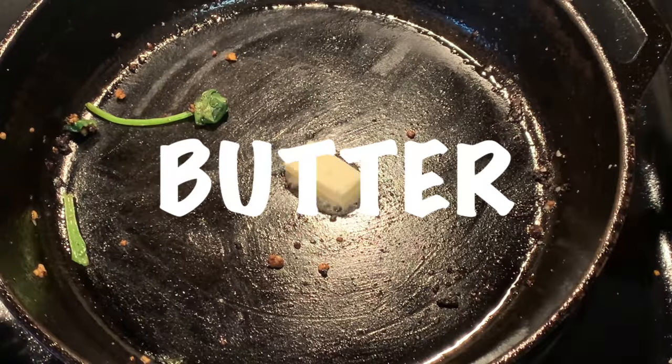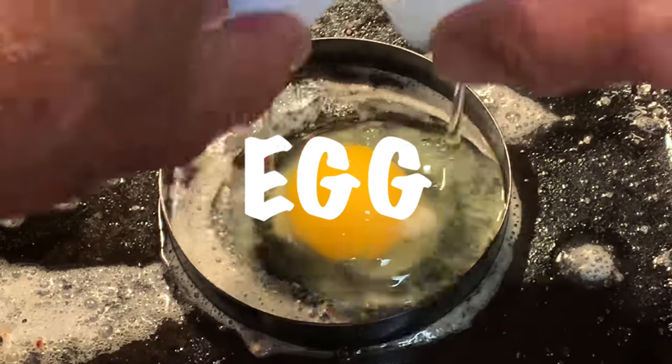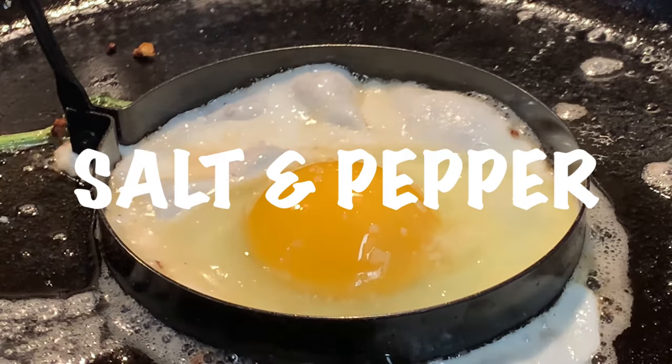Then in the skillet, add butter, fry your egg over easy, and add salt and pepper.